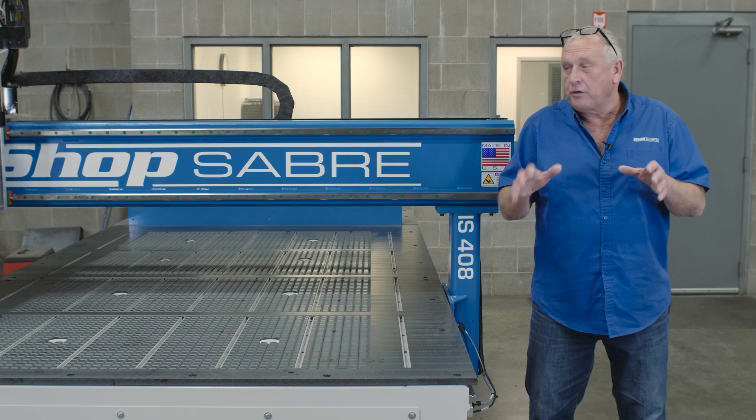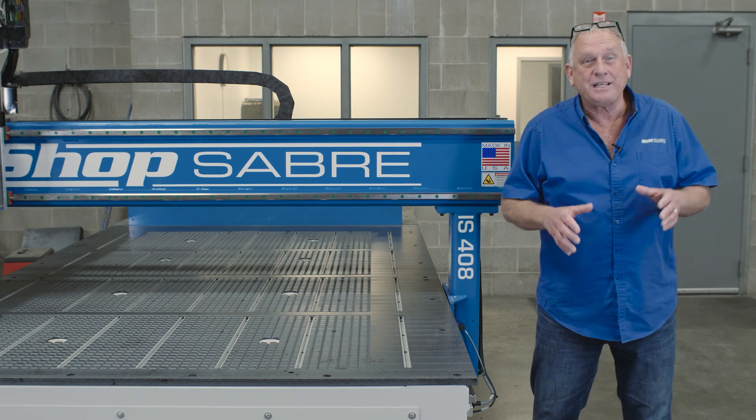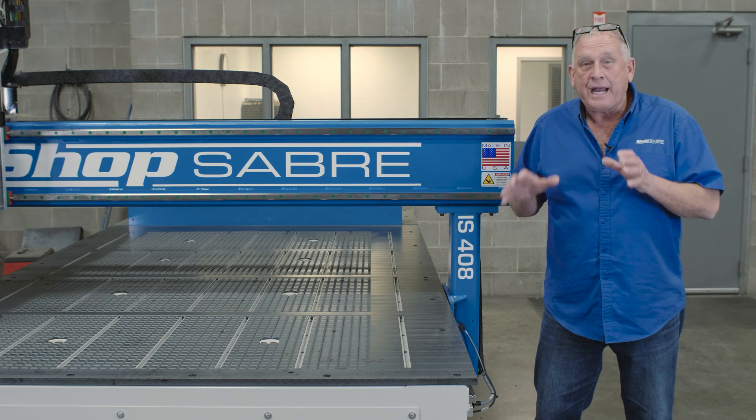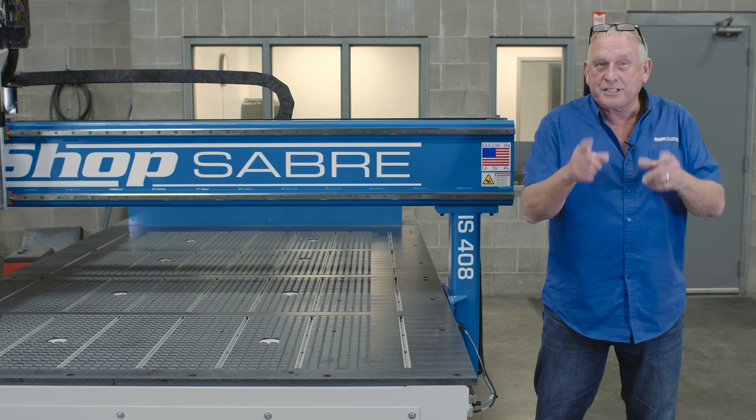People ask me all the time: how do you evaluate the quality of a machine tool like this? And it's really quite simple. We're fortunate because we actually have a frame that just came out of the machine shop. Let's go take a look at it and see what's under the hood.